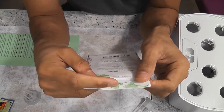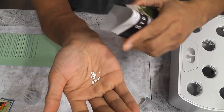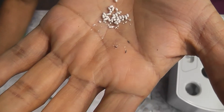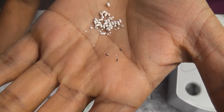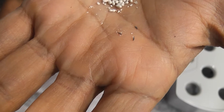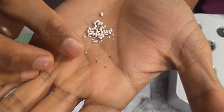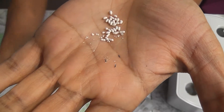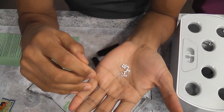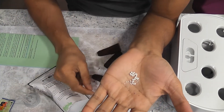Stevia seeds are extremely small. What I got here are the pelleted seeds — that means the seeds are coated with something. You can see how tiny the seeds are. Some of the seeds lost the coating so I can see them; they are really hair thin. I'm going to use the seeds without coating as well as the seeds with coating. Since the germination rate is super low, I'm going to drop about 4 seeds in each pod and give it a try.